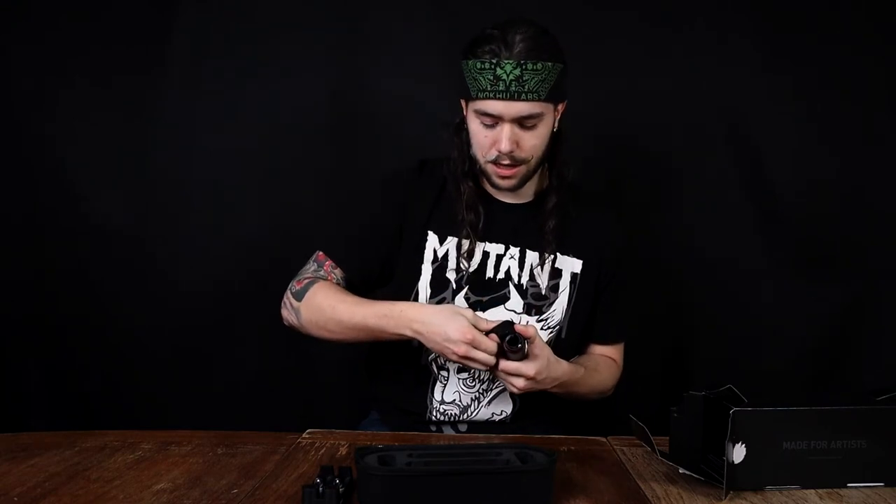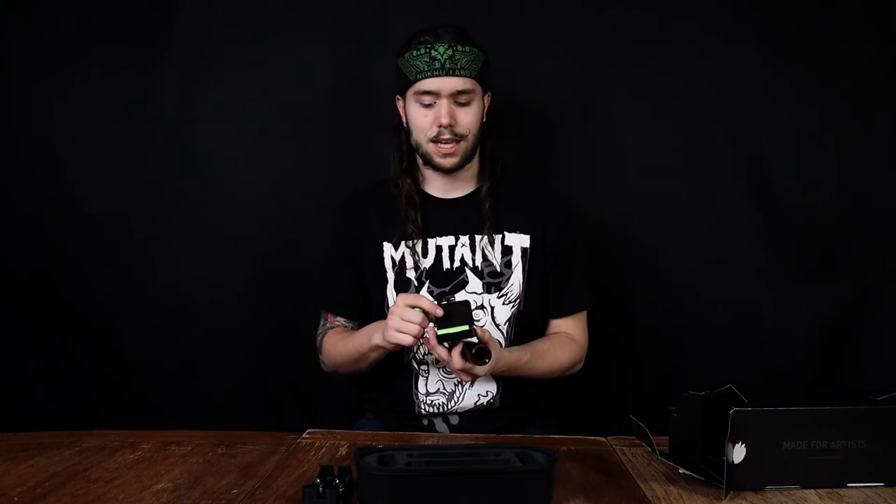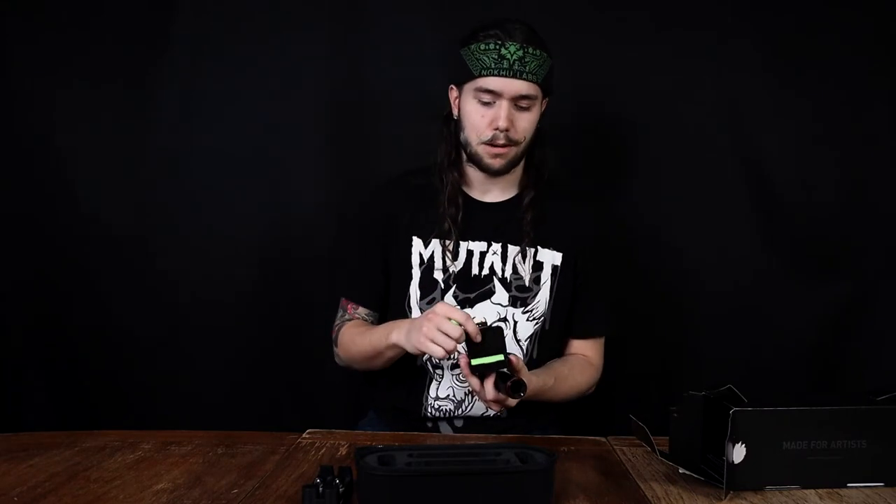Battery goes in the back right here and it comes with its own little battery carry case. A cool thing about the Cheyenne Sol Nova versus other wireless machines is that the batteries can be bought almost essentially anywhere, versus some battery packs for other machines that cost you upwards of $250 plus dollars. You just insert that right there, screw on the back, and you're ready to rock and roll just like that.